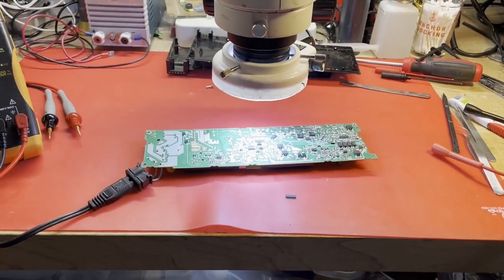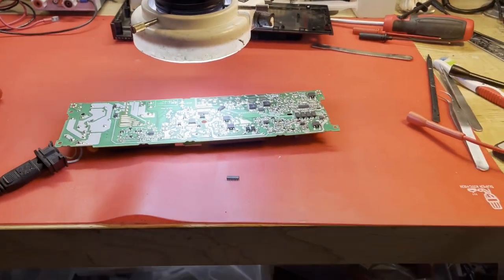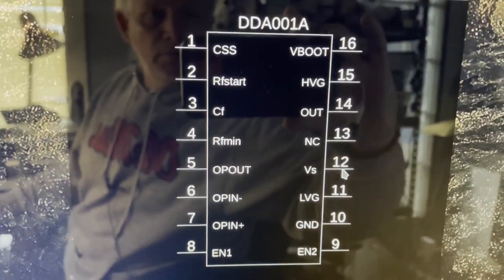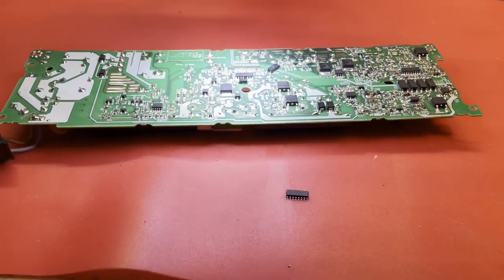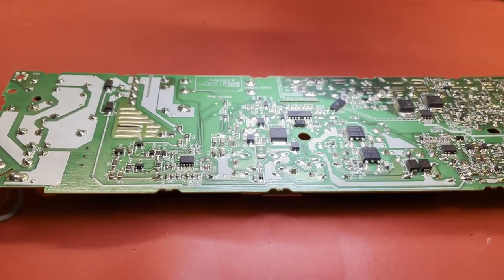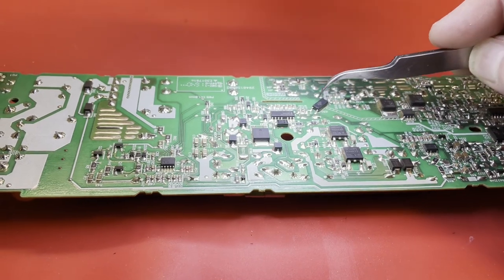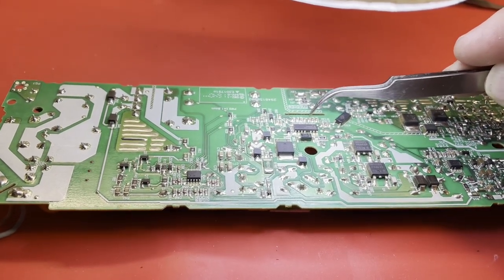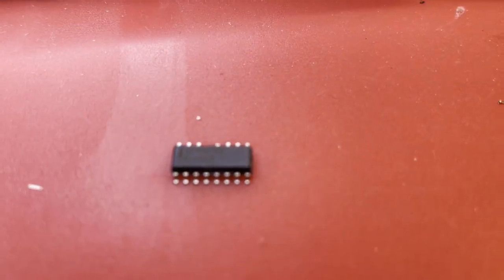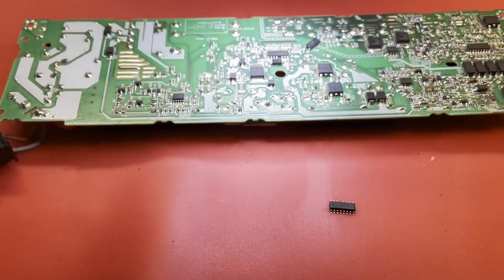My camera decided to stop recording on its own mid-sentence. What I'm going to do is replace this DDA001. Here are the pinouts for it, at least I believe that's correct. I'll be using low-melt solder on these because fiberglass boards are really bad to popcorn if you use heat — hot air can cause them to popcorn. That's why I try to avoid using hot air. There's a new IC ready to go. Let's start with that and see if that gets us going.